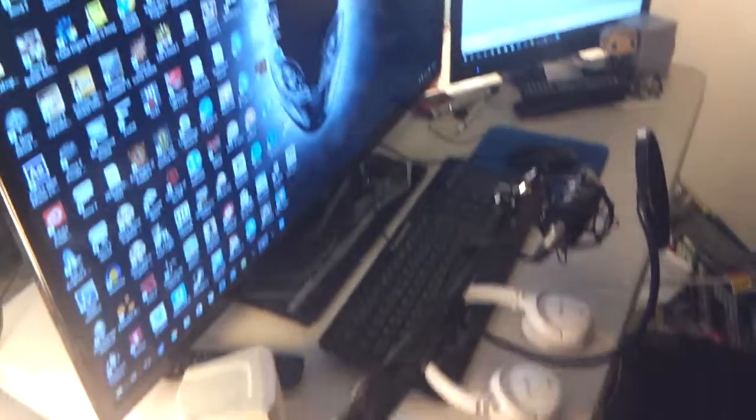So this is my actual gaming setup, and recording obviously — mostly recording, to be honest, recently. So yeah, this is the whole thing.